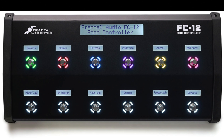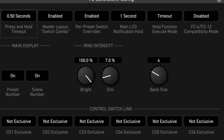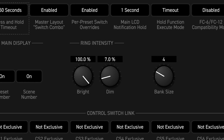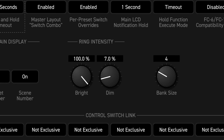The LED ring also changes its brightness to show the state of a switch, and each function has its own built-in rules for how this works. For example, a scene switch is dimmed unless that scene is selected. An effect switch is dim when the effect is bypassed and bright when the effect is engaged, or off altogether if that effect is not found in the current preset.